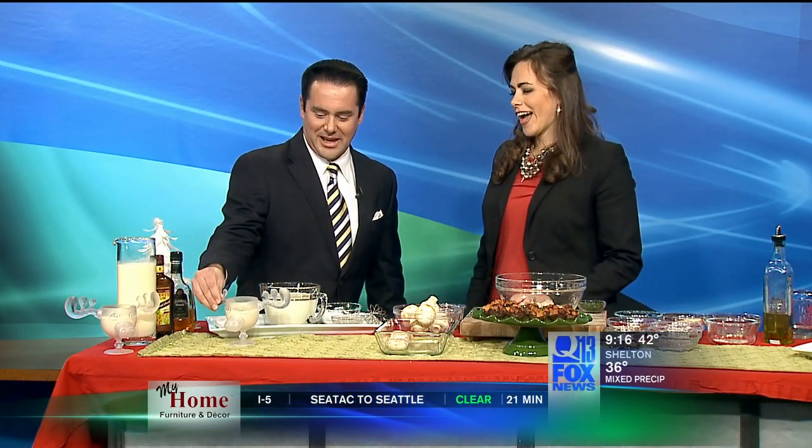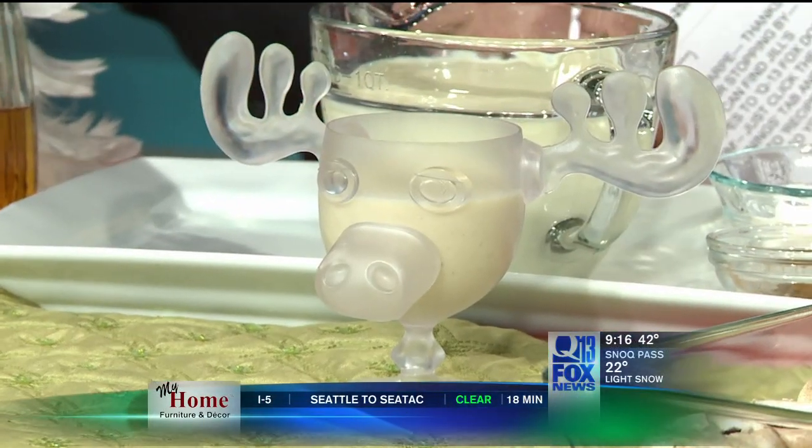We've got to start with the Cousin Eddie antler drink. It's a really nice Clark. Save the neck for me. Yes, exactly.